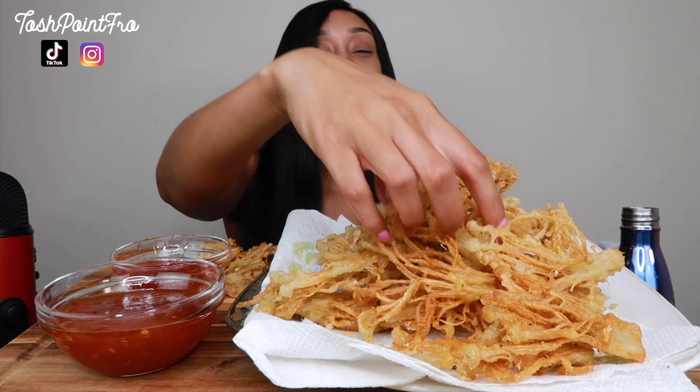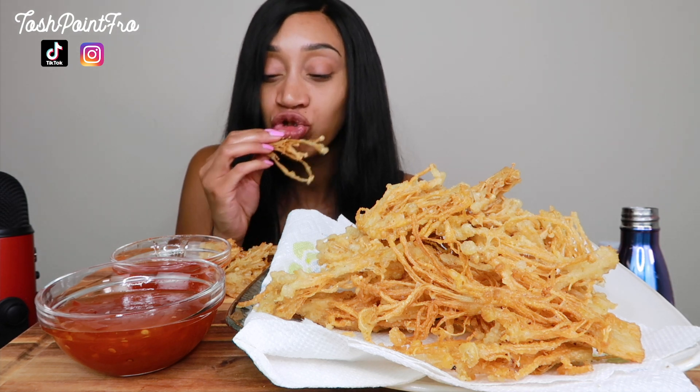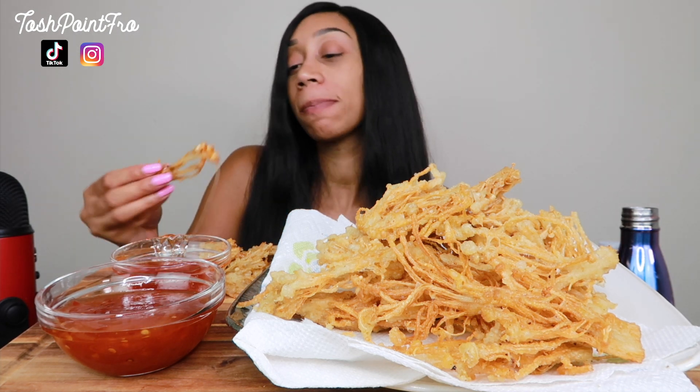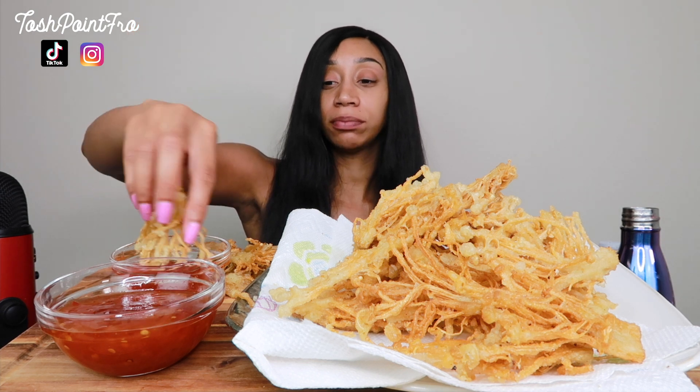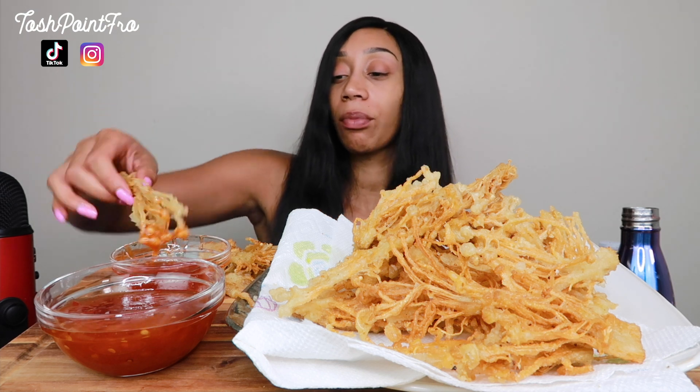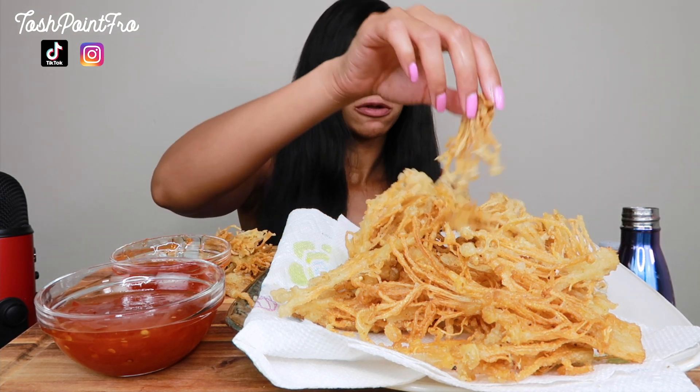I don't know if this is an ASMR or not, like half of an ASMR. I don't mind talking, but I know the crunch sound is really good and I don't mind not talking either. They're delicious. This is my first time trying the sweet chili sauce. I like the sweet and sour better with this. It's good.